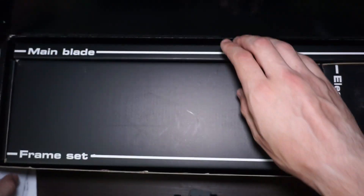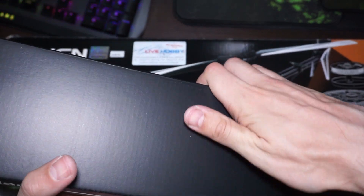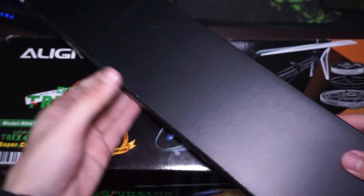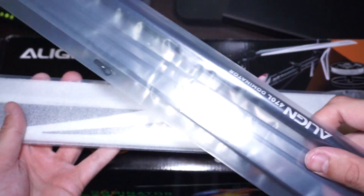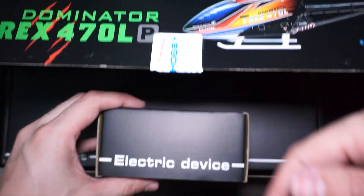Here are the main blades and the tail shaft. Here's the electric device — let's see what's inside.